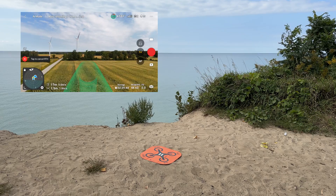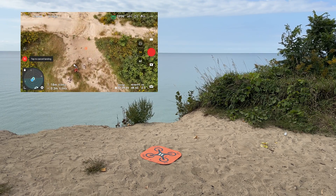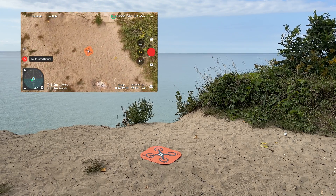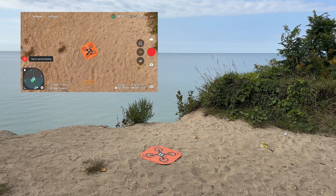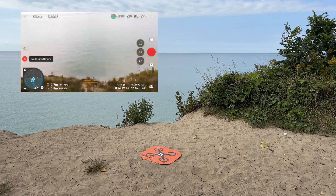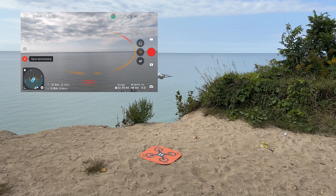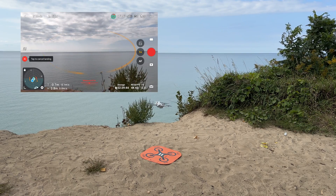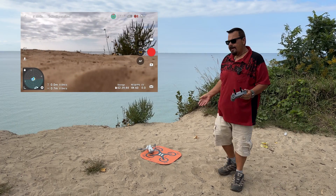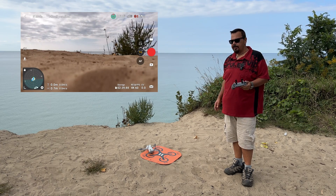The drone is right above us now, and you can see the camera has automatically turned down. You can also see that the drone shadow has appeared — it's pretty small right now but it'll get bigger as it gets closer. That's nice because it shows you where the drone is going to land. You can see the drone going into its location.